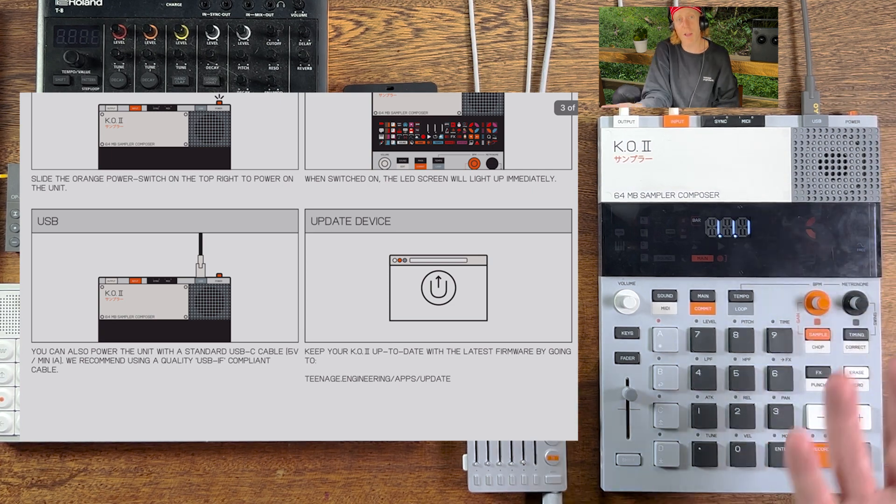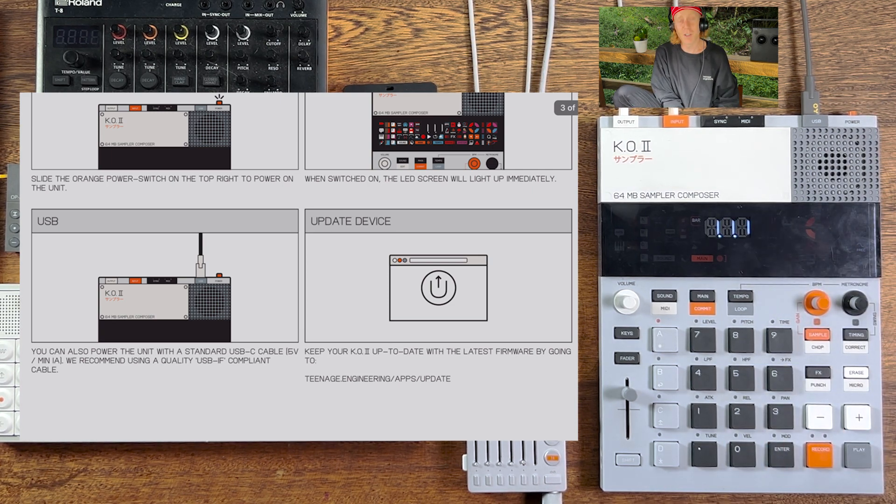So update — if you just got it out the box, congratulations, you're in for a lot of fun. Plug that thing in and see where the updates are by now. This could be 20 years from now in the future. We don't know when you're gonna see this.